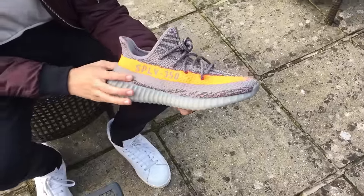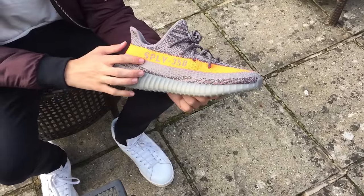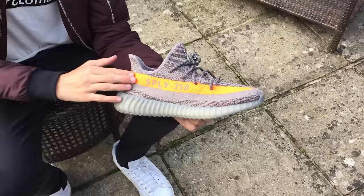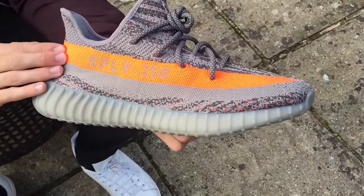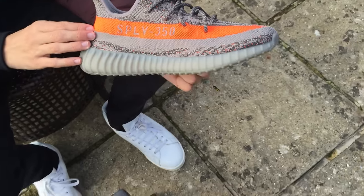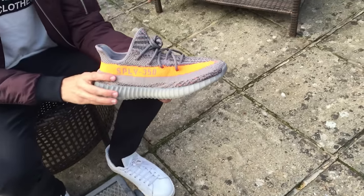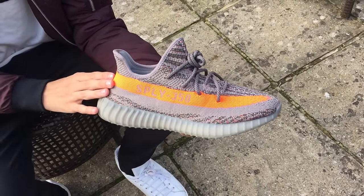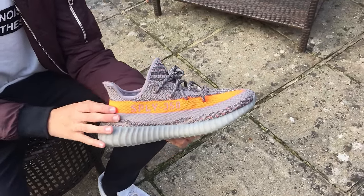It says Supply 350, as I've already gone over, in an industrialist font — same color as the gray. It's on this very vibrant stripe that just pops. Anyone who's seen these can vouch that this stripe is just ridiculous with how much it pops. It's quite the contrast from this kind of gray, darker colors, and I really like it — it looks amazing on feet.